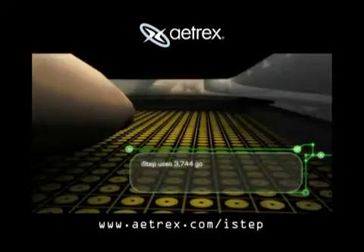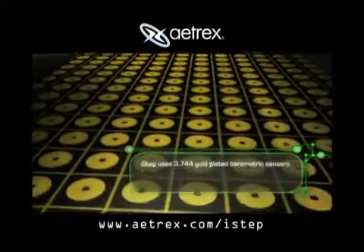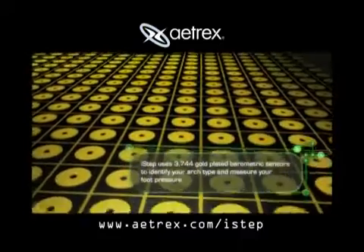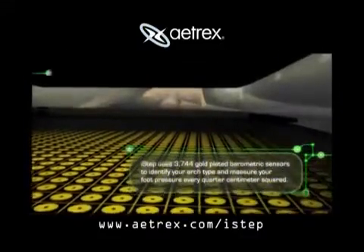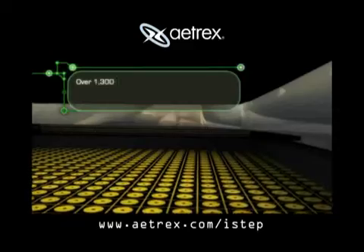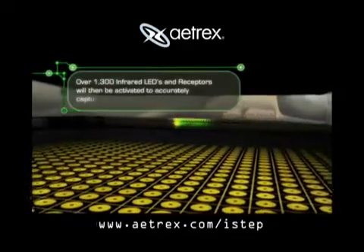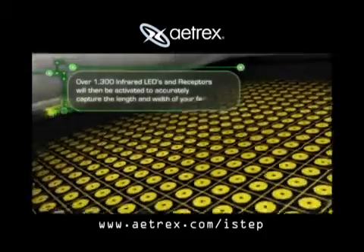iSTEP uses 3,744 gold-plated barometric sensors to identify your arch type and measure your foot pressure every quarter centimeter squared. Over 1,300 infrared LEDs and receptors will then be activated to accurately capture the length and width of your feet.